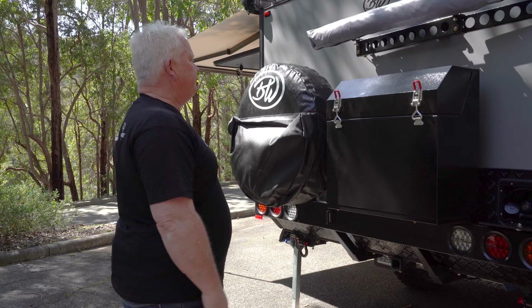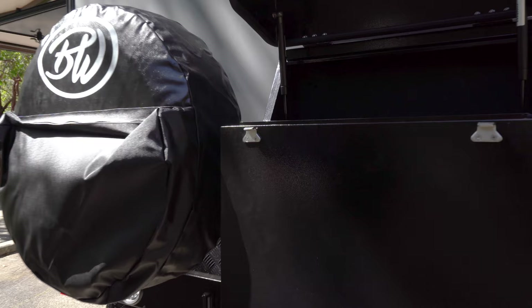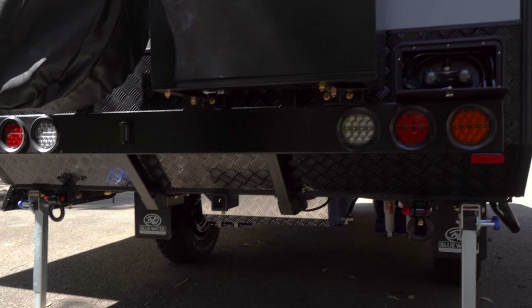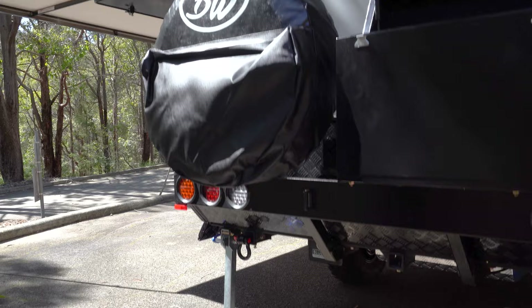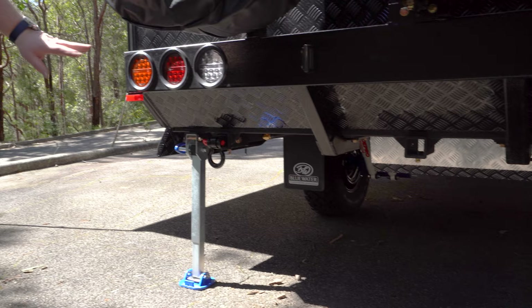We've gone to a single rear tyre on the back, and a workshop storage toolbox on the back here. There's a light at the back available to shine over while you're having a shower overnight. We have recovery points at the back here, a hitch mount in the middle so you can put a bike rack on if you wanted to, and obviously another recovery point there.